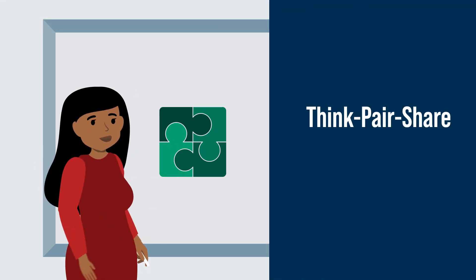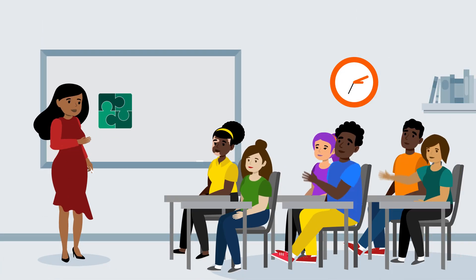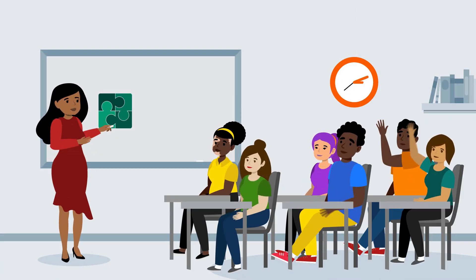Think, Pair, Share is just one of the many inclusive teaching activities that you can use in your classroom to encourage student engagement and build student confidence. Experiment with what works, when, and what feels authentic for your teaching style.